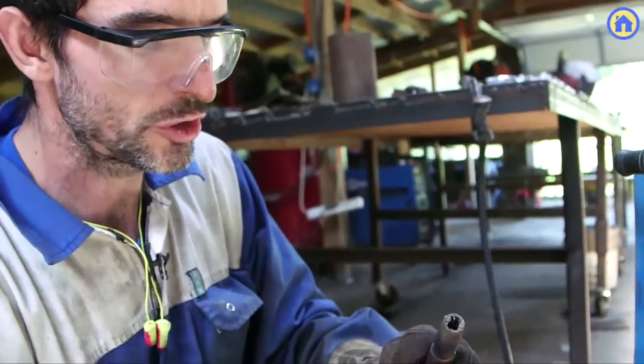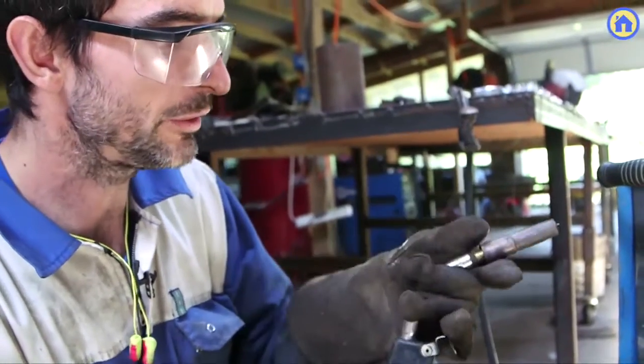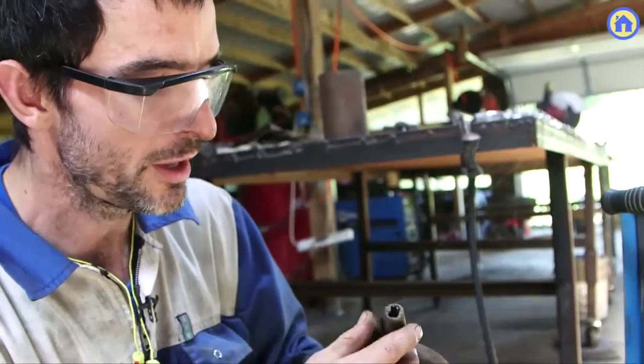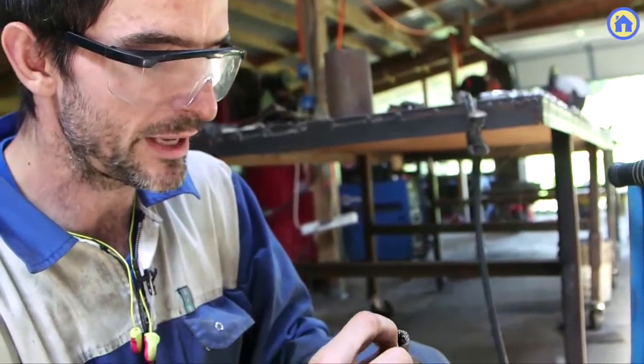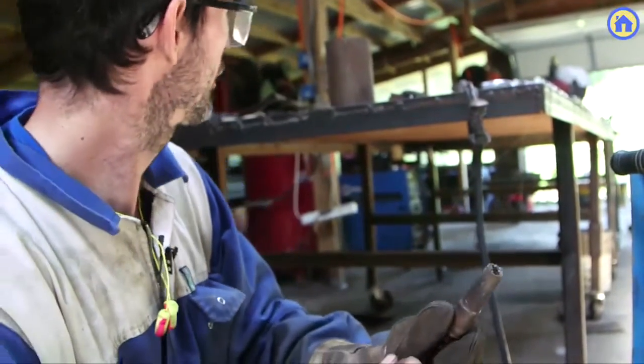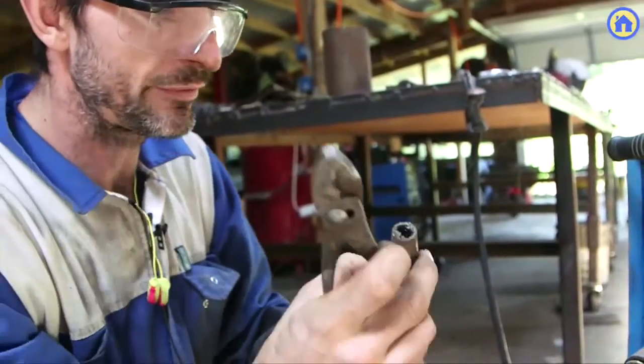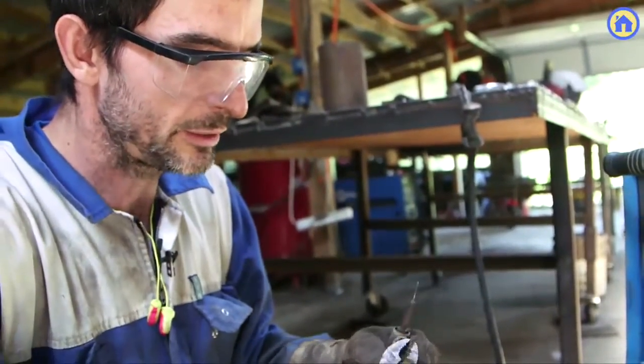The gas shields the metal as you're welding so that you don't get oxidation and you get a clean weld. You'll see a buildup of spatter around the nozzle over time — to deal with that, every so often you have to take a pair of pliers and clean it out.